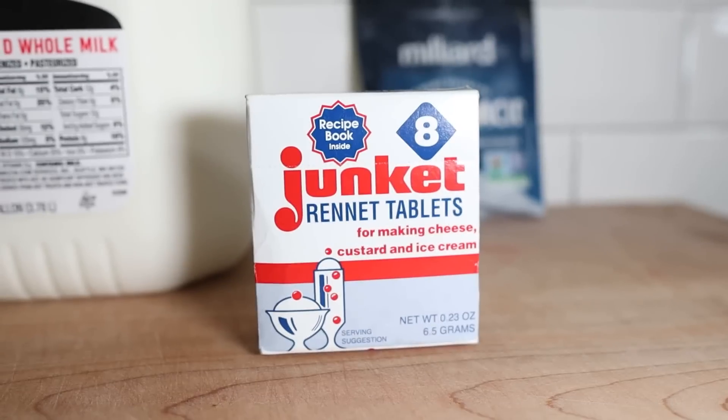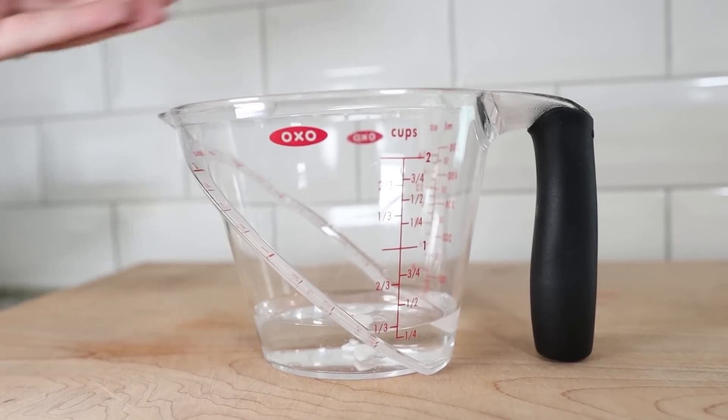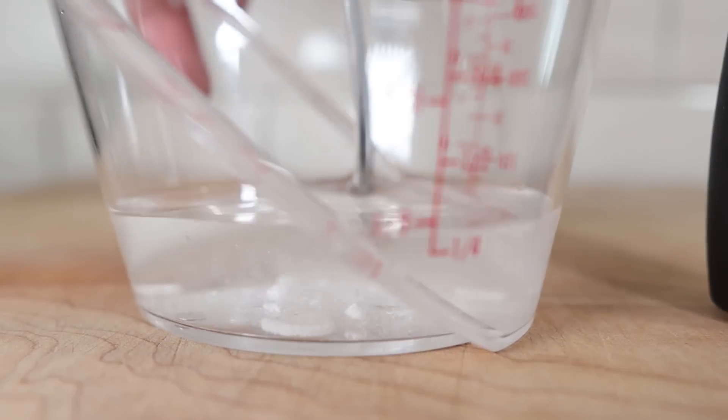In the recipe she uses liquid rennet. We got the tablets because this is what I had on hand — I've been wanting to make cheese for a long time. If you use liquid rennet, then it is only three ingredients. To break down this rennet tablet, we're going to take one fourth cup of water, pour the contents of the package in it, and crush it until it is fully dissolved.